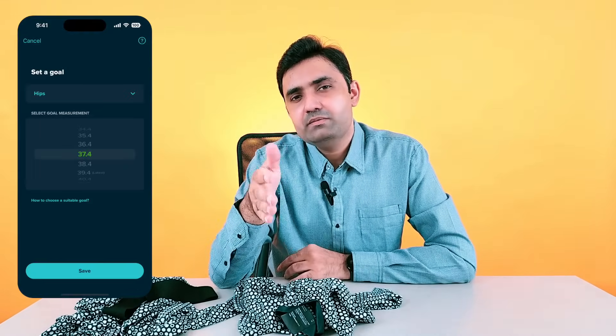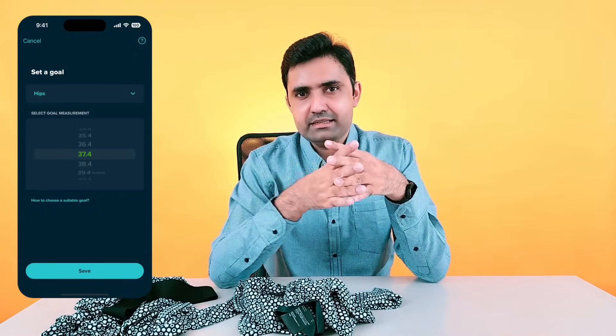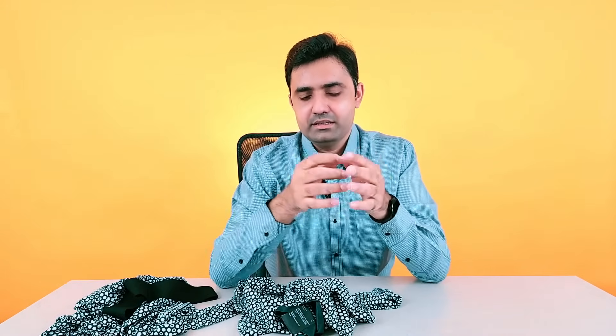In the app you can also set a goal — like achieving a certain waist reduction over the next three months. The app will then keep track of it, measure it against your scans, and let you know how far you still are from your goal. Now that I've explained it, let me wear it and show you how it looks.